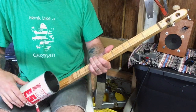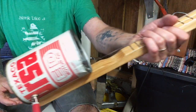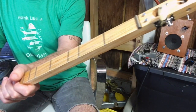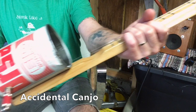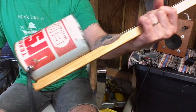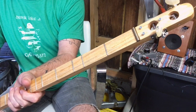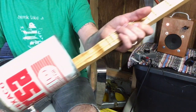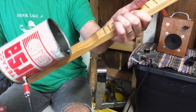All right, real quick and dirty here from the workshop — let's go over project 32. This is the oil can canjo, or as I like to call it, the accidental canjo. There's a story behind it; I'll link it in the description. Essentially I got locked in the backyard, so I made this to pass the time.